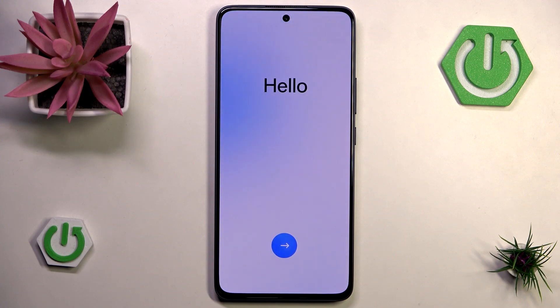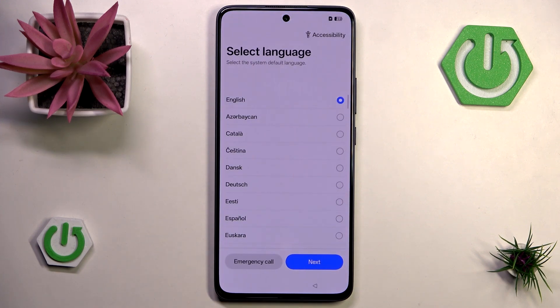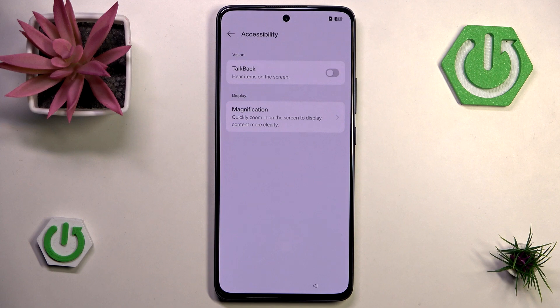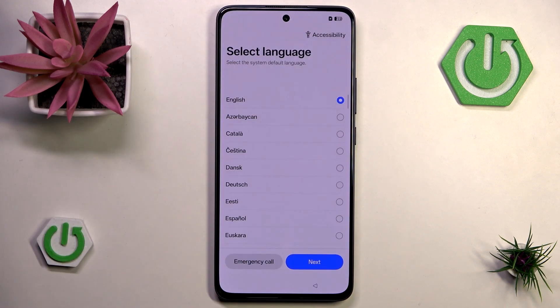The first thing is to hit that big blue arrow and now we can set our system language. We can also go into accessibility options — if you're having trouble seeing, for example, you can enable TalkBack here so it will guide you through the process of configuration. But we aren't going to do that. Now I'm going to go with next.